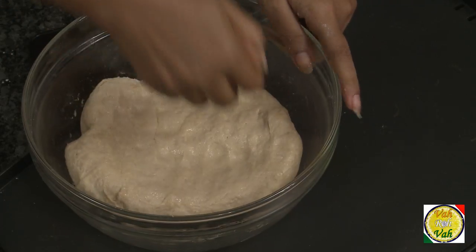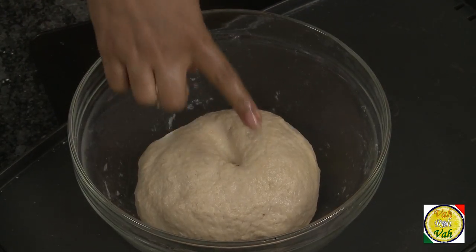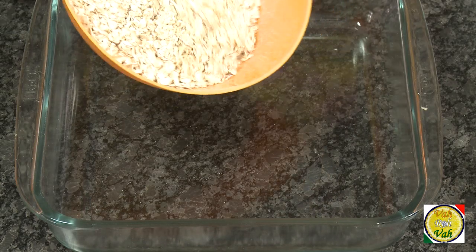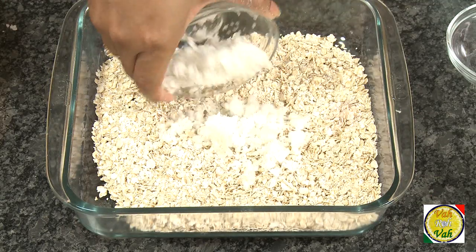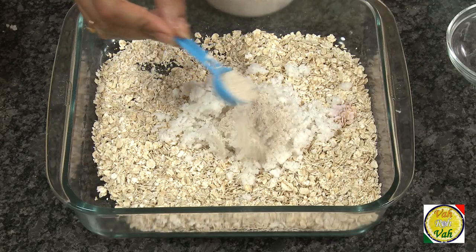The good part is you can keep this dough in the fridge for two to three days and use it when required. For the filling, take oats and add freshly grated coconut — or even ground coconut is fine.